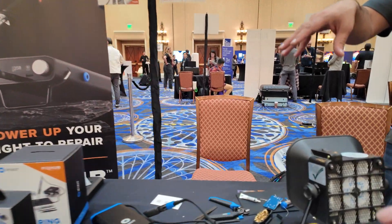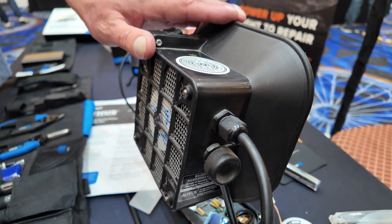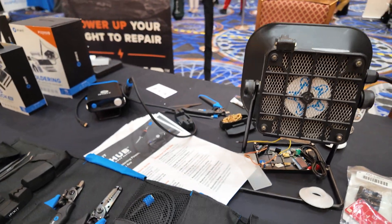What is this thing here? This is a fume extractor so we can show people the soldering iron. It just keeps fumes out of the air inside the convention center.